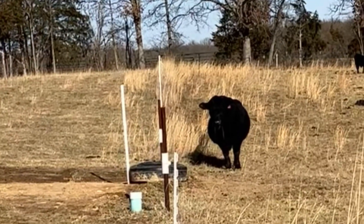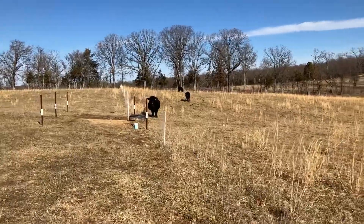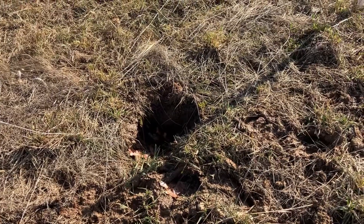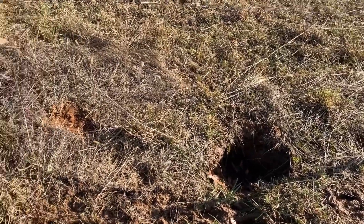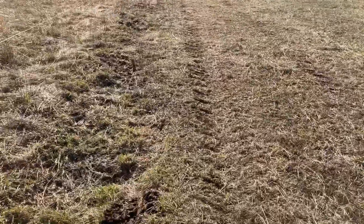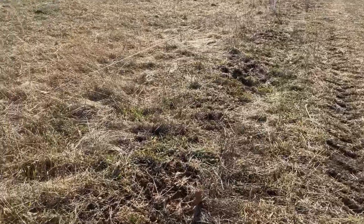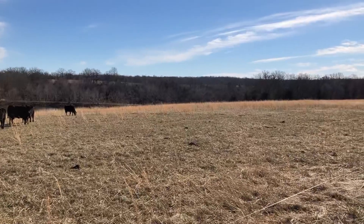That's the bull down there by the water station. I've got a little hole right here that apparently some critter decided to dig — I don't know if they've put a den in there or just kind of dug in there. That's something I gotta fill in. This ditch line is still a work in progress — I need to run the tiller up here and till this thing to even it out a little bit.